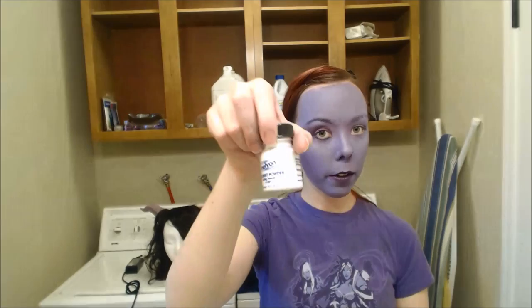After that, you can do the setting powder if you wish. I typically don't just because I don't really need it. But just get some on your sponge and then press it onto the face. This can also take off any excess moisture or oils or anything like that.